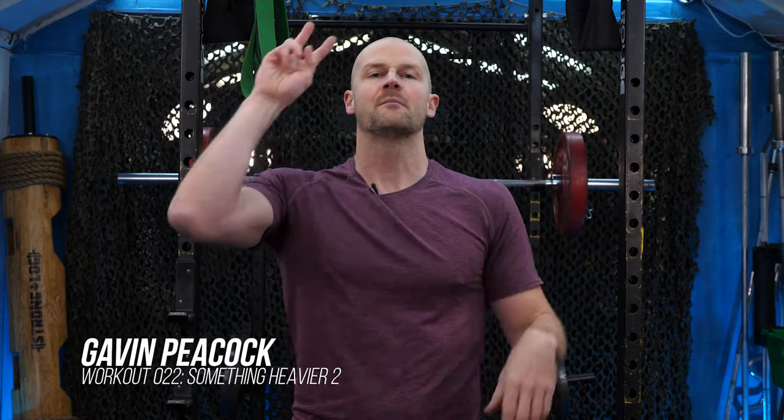Welcome back to workout 22. You found it — 'Something Heavier,' part 2. We did the 5x8 deadlift; now we're into the 5x8 back squat.